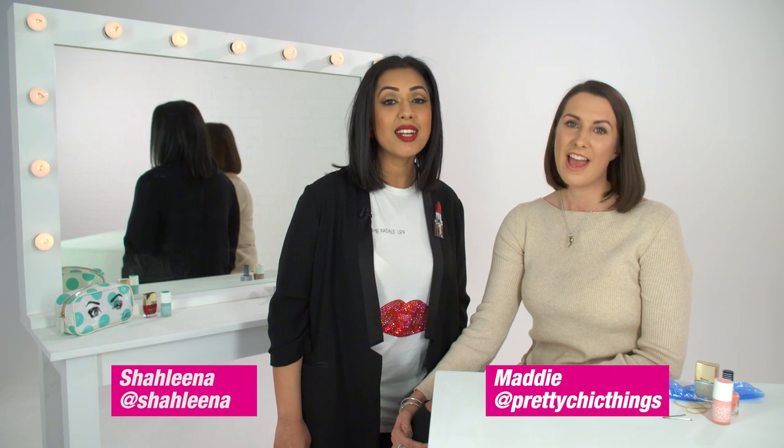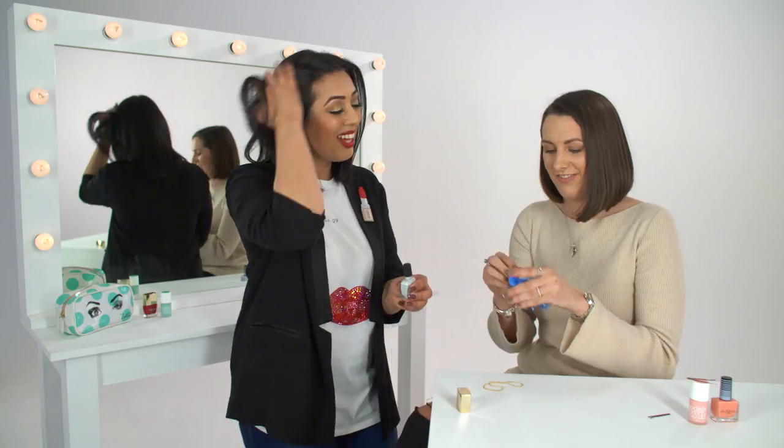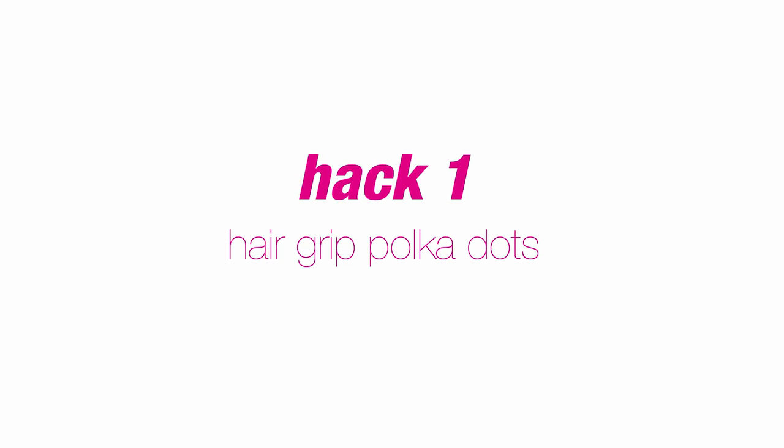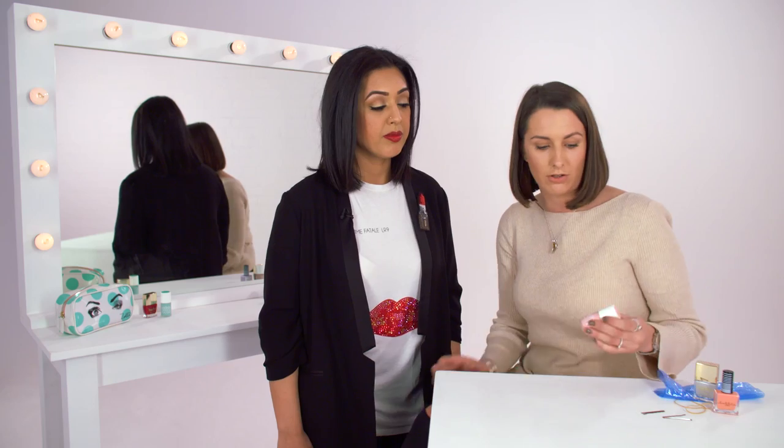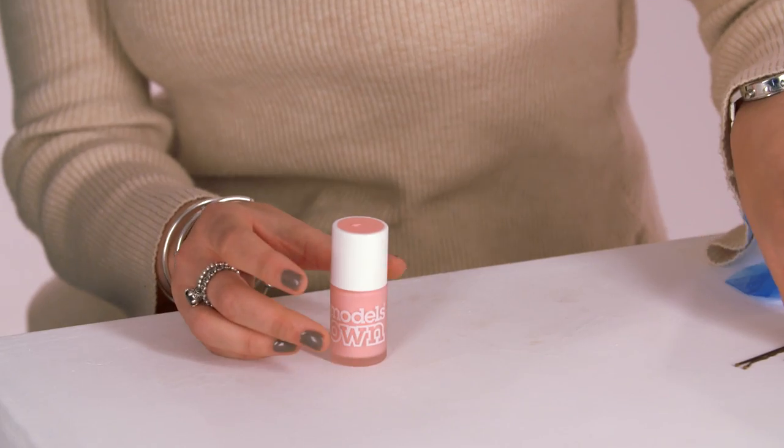Hi, I'm Maddie and I'm Charlena and today we're going to do five Pinterest nail hacks. The first one we're going to do is making a polka dot effect with a hair grip.